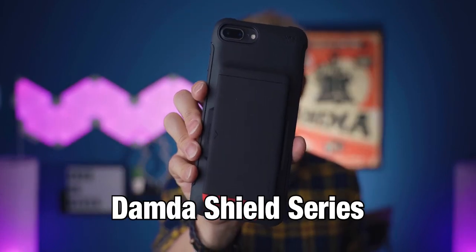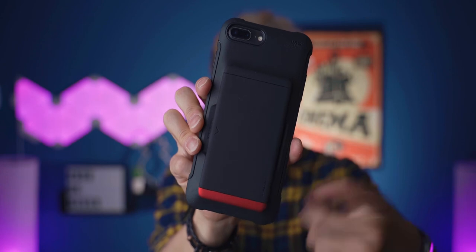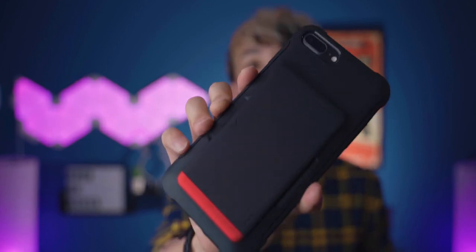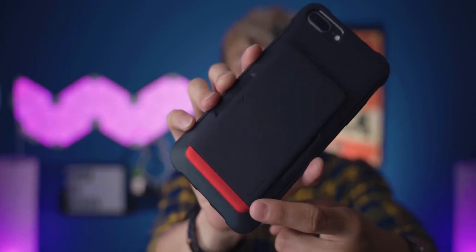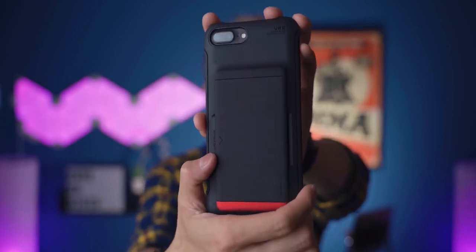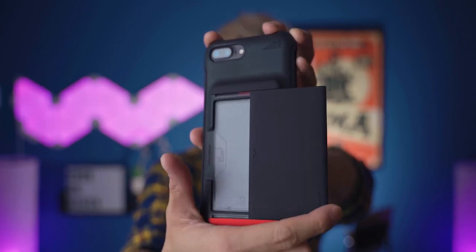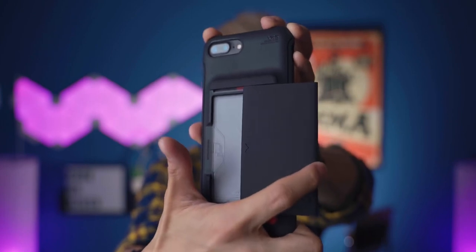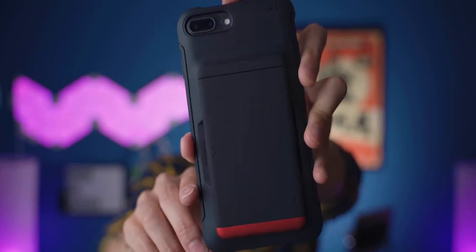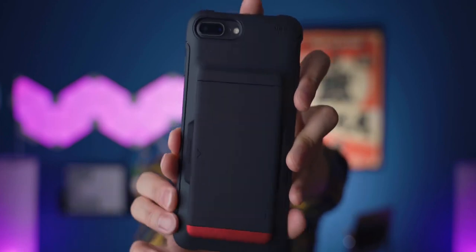This is the Danda Shield series from VRS Design — the matte black version with a hint of red at the bottom, which is really cool. This is a matte finish rubber back and it's really grippy. I like the texture and the accent of red at the bottom. This case also has the spring-loaded card holder — same thing, you can fit two cards in there. It uses springs to close and open, so it's really satisfying. This one is a little bit better than the clear one I showed before because it can protect the information of your card — it doesn't show the card information, which is really nice.